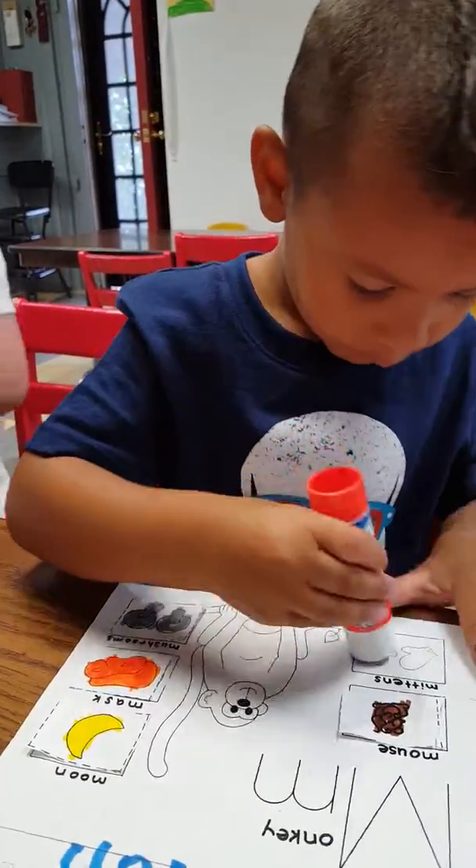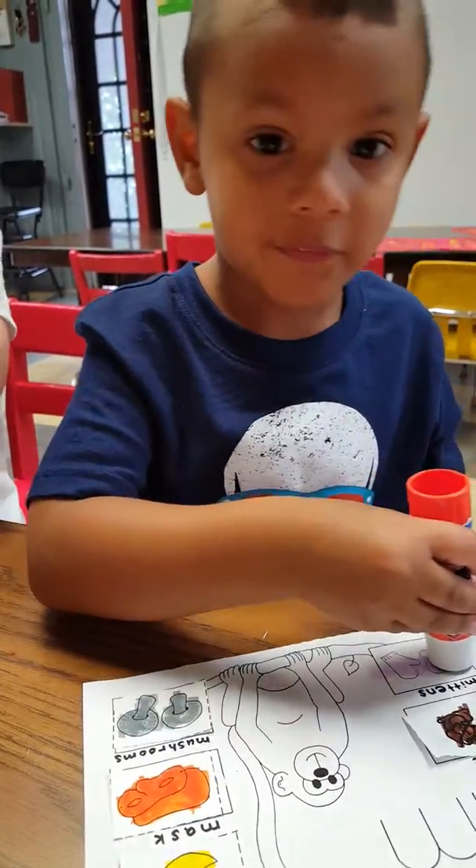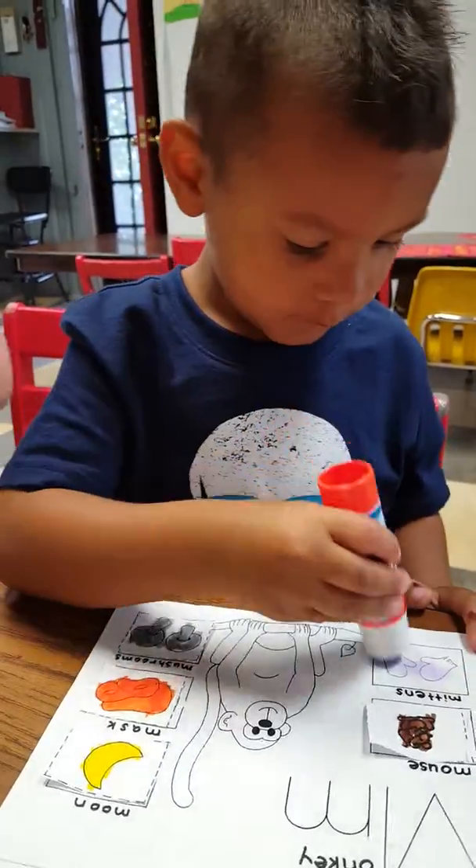I'm already doing them all. What's the last picture? What's the mouse that I just did? Mittens. What's the mouse? My favorite part of it.